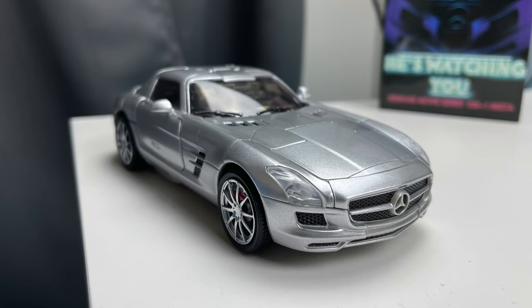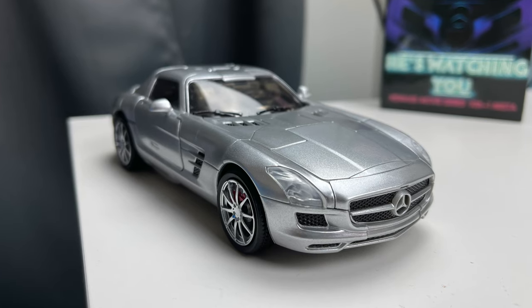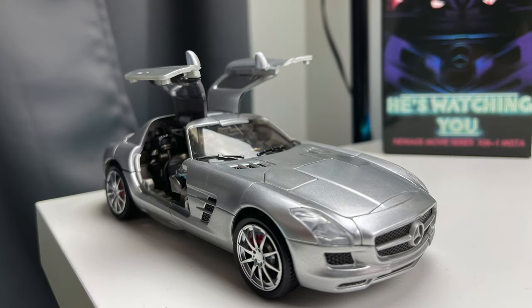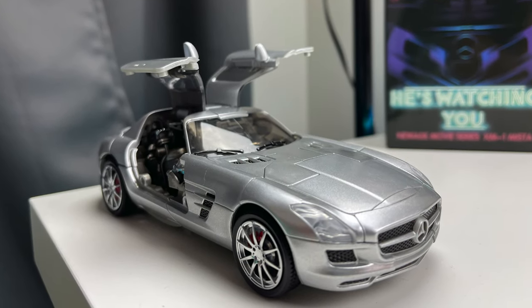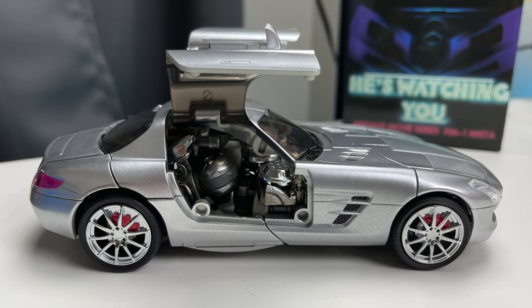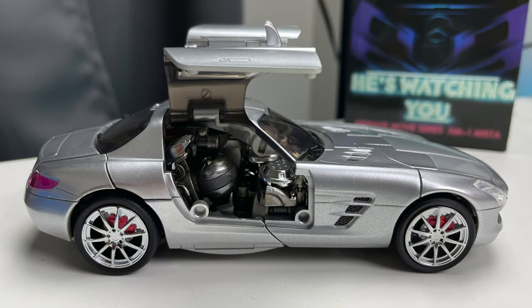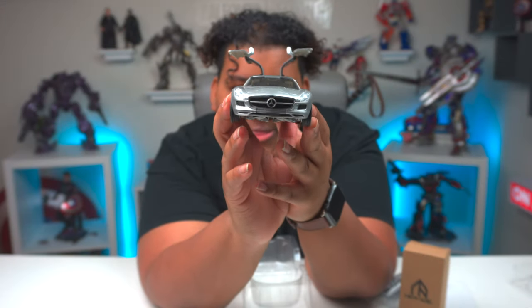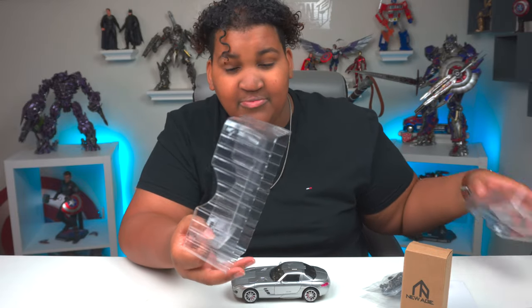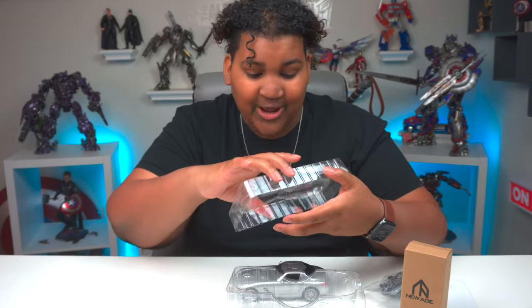The rims got a nice chrome finish. This is tight. Soundwave's car is my favorite alt mode in Dark of the Moon. And the very fact that this looks exactly like it, and it has the Mercedes freaking logo — this is just awesome. I'm gonna transform him and we're gonna get him in robot mode, because that's what I really can't wait to see. So by all means, let's freaking go.